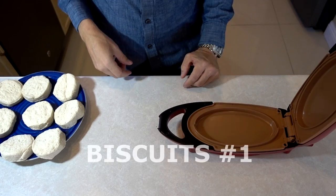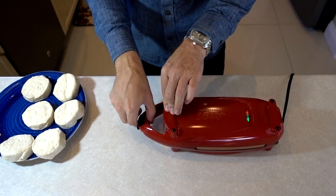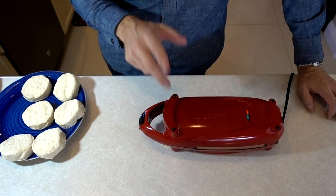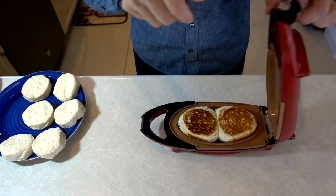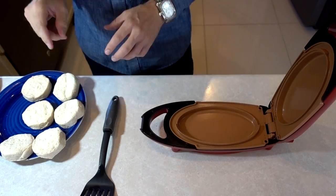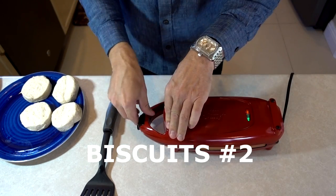This is the next day from the original test. I'm going to do some biscuits — I've got eight of them. The commercial showed three at one time, but I'm not sure I'm going to get more than two in here, and there are no instructions. It's going to take four batches. I really have no idea how long to do this, so the first batch I'll do for three minutes. Normally these would take 13 to 17 minutes in the oven at 350 degrees. Three minutes is up — let's see how they look. Definitely two filled it up.